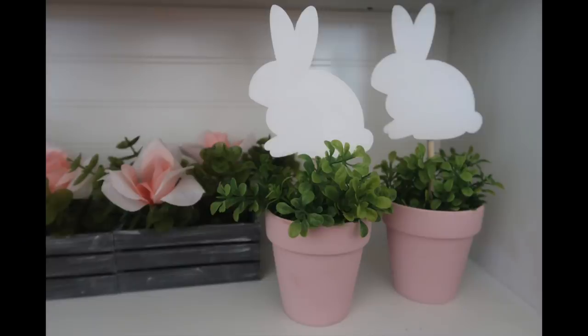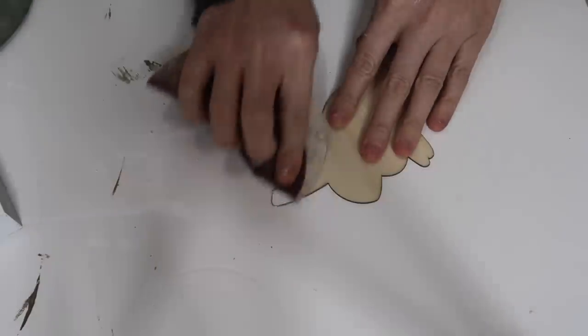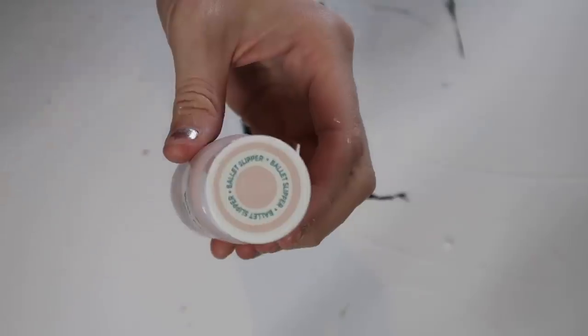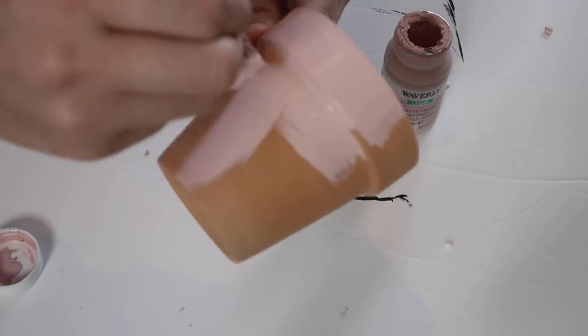This DIY is so simple. It's these cute little bunny topiaries and you'll need these wooden bunnies. I use these throughout the whole video and then I just took some spackle and filled in the holes because I did not want any of these holes showing for any of my decor.